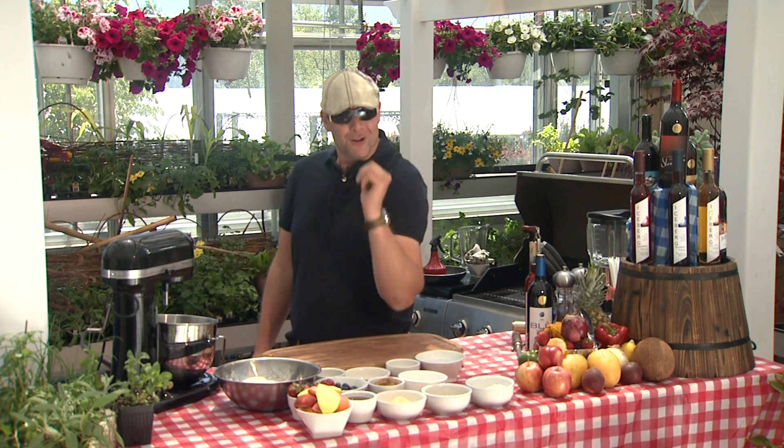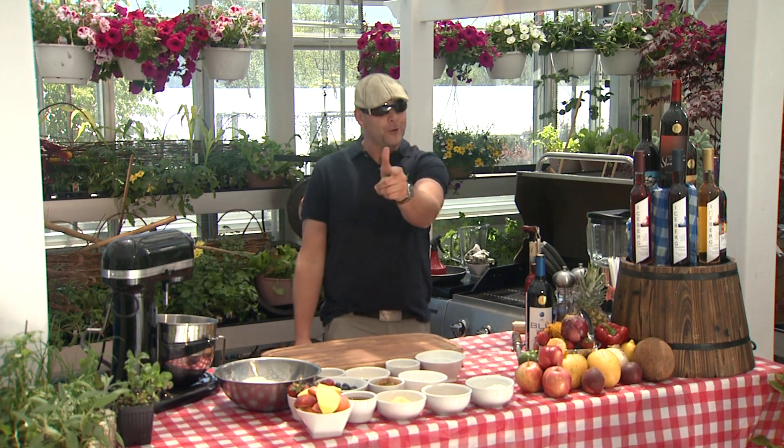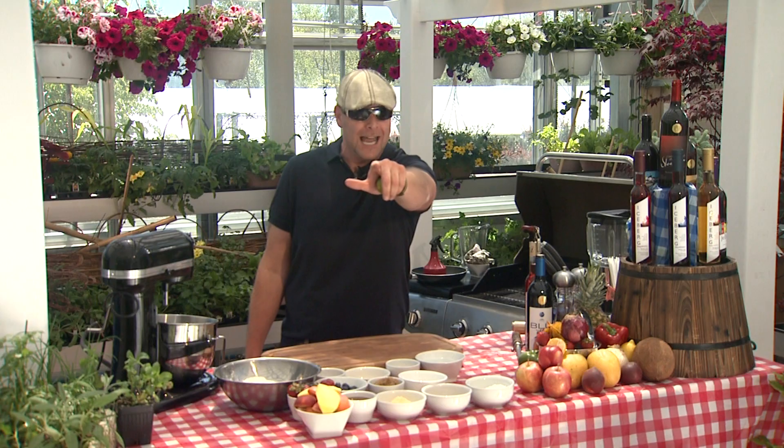Hey everybody, welcome to Grill Works. I'm your host Chef Gary Goss on EastLink TV, and today we're going to rock out our version of a dessert pizza with a mass array of fruit. Stick around — we also got a fruit smoothie coming up and a special guest. You're not going to want to miss it, grab a drink and hang around.